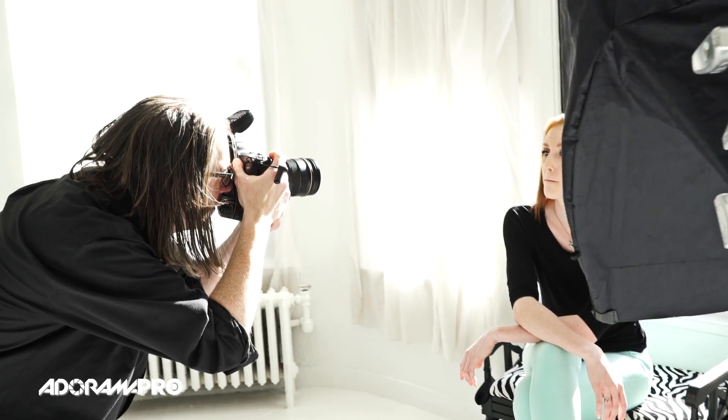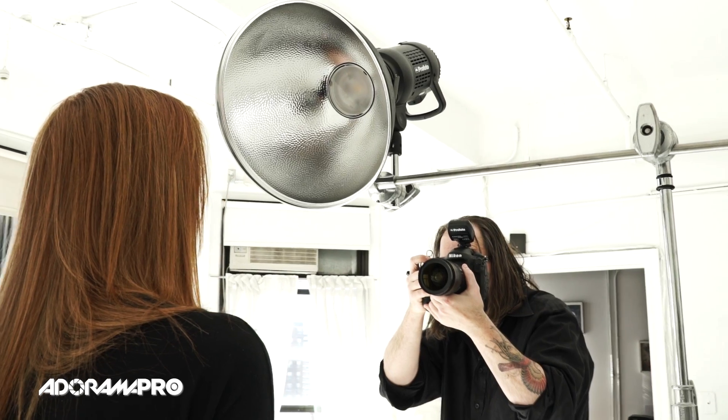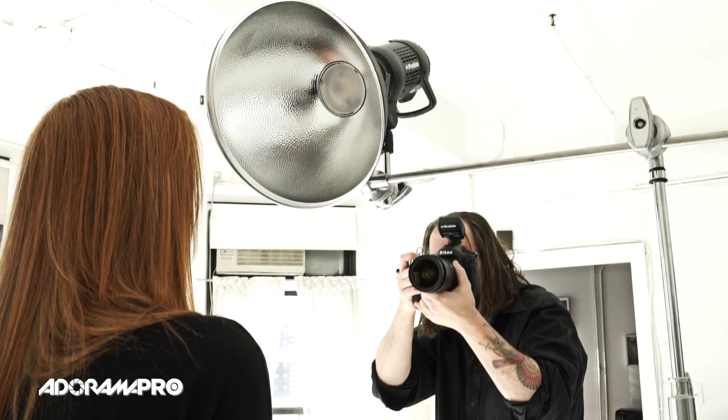This Profoto uses Profoto's own TTL system with an air remote, and if you see here it's got a value in the back - 8.4. What the camera is going to do is every time I make a photo, it's like an invisible photo assistant is going to run out there, take a meter reading, and change the power of my light to give me the appropriate amount. Speed lights do the same thing.